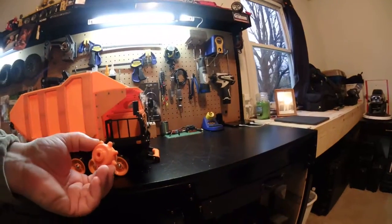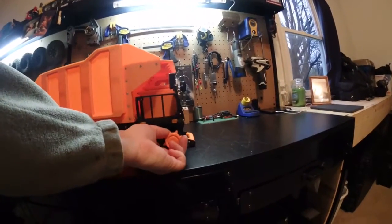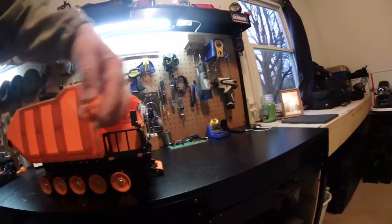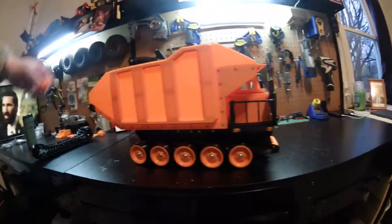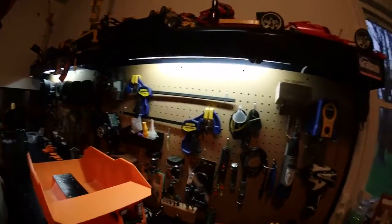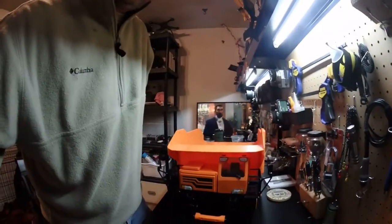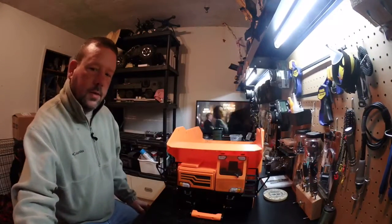Today and tomorrow I'm going to focus on the drivetrain. This is obviously one of the drive sprockets for the tracks. I can't get too far on the drivetrain just this minute because the motors I ordered from Horizon are still being shipped.